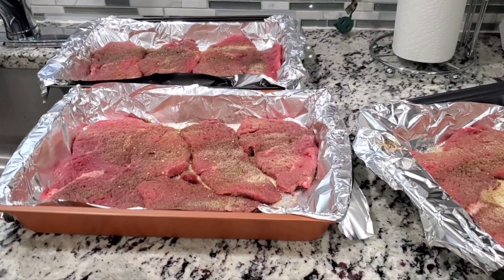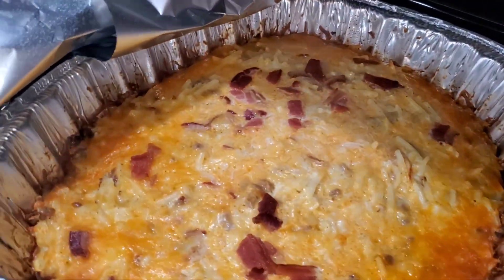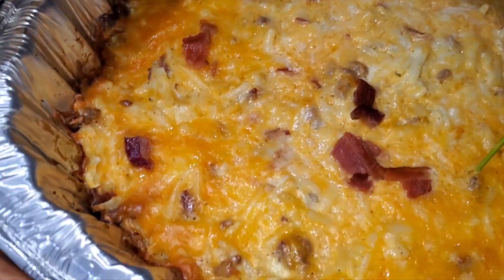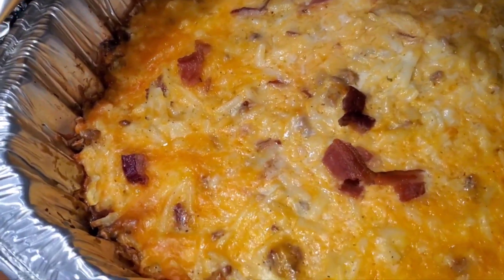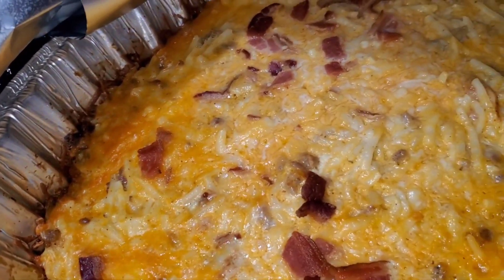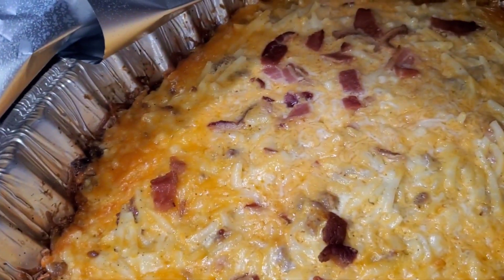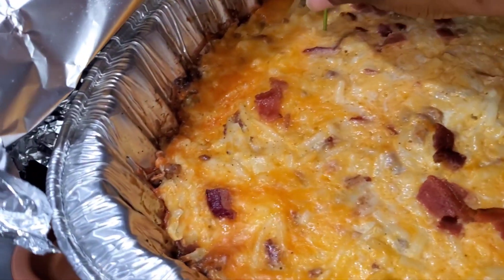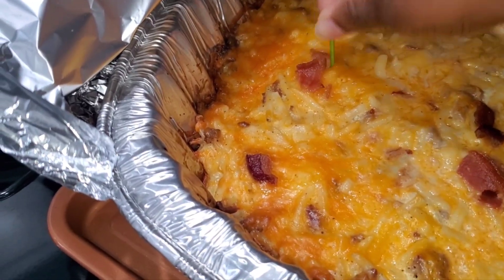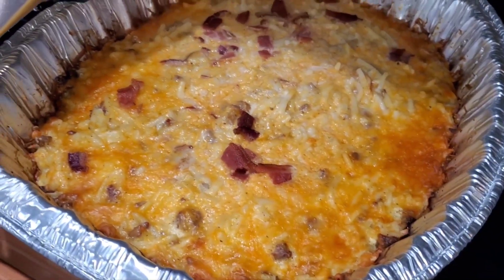I'm going to check on the breakfast casserole as well. Let's check and see if it's done — it has to come out clean everywhere. No egg is coming up on the toothpick — oh boy, yeah. I'm just going to brown it up a little bit and then it's done.